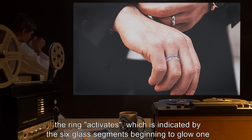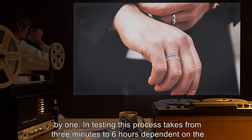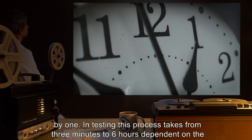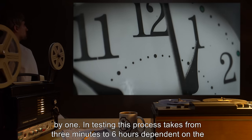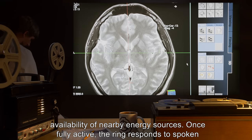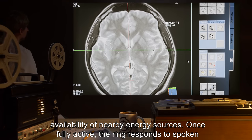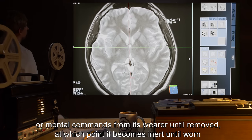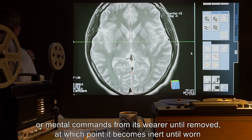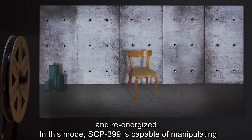Activation is indicated by the six glass segments beginning to glow one by one. In testing, this process takes from three minutes to six hours, dependent on the availability of nearby energy sources. Once fully active, the ring responds to spoken or mental commands from its wearer until removed, at which point it becomes inert until worn and re-energized.